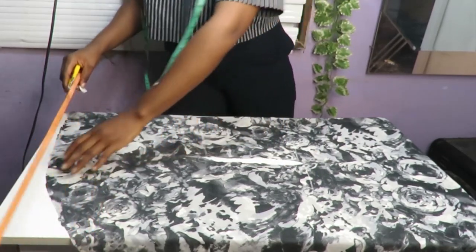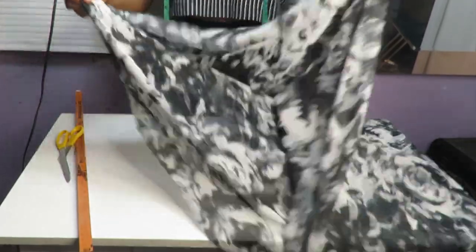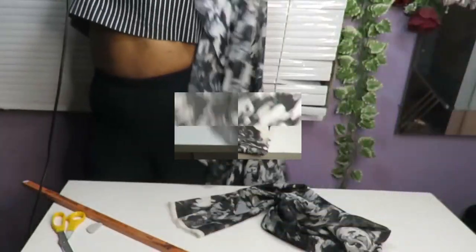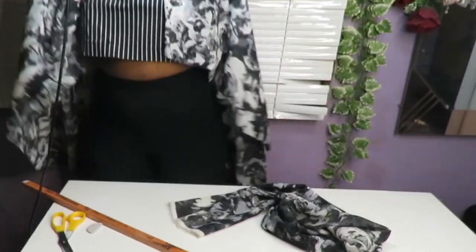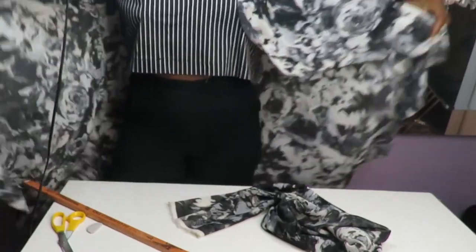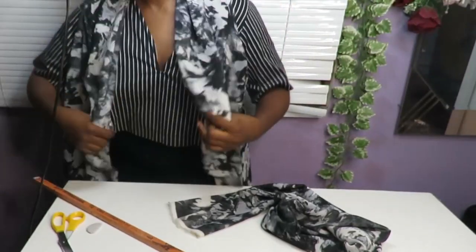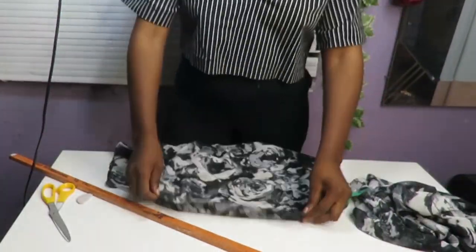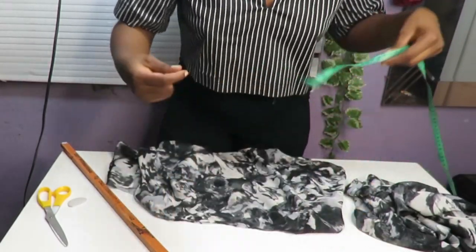Don't forget to give this video a thumbs up if the content was helpful — you can write in the comment section, I'm always reading comments. This waterfall jacket is ready just like this, as you can see, if you don't want to attach a sleeve. All you have to do is weave or use bias tape to close all rough edges. But please keep watching if you want to see me attach a sleeve to this.